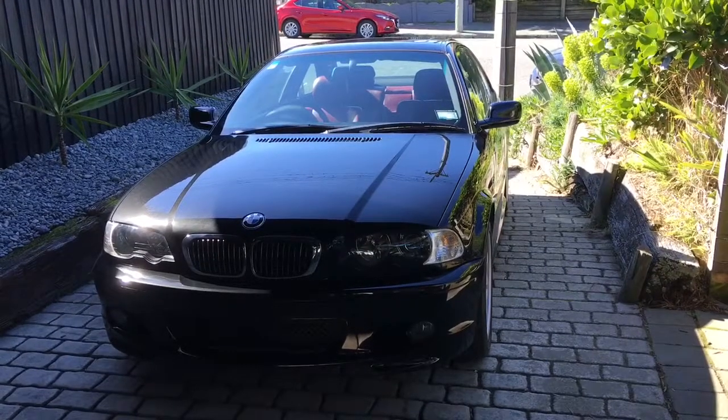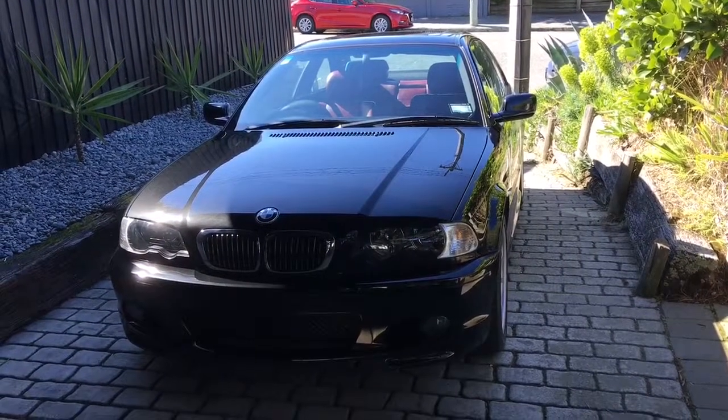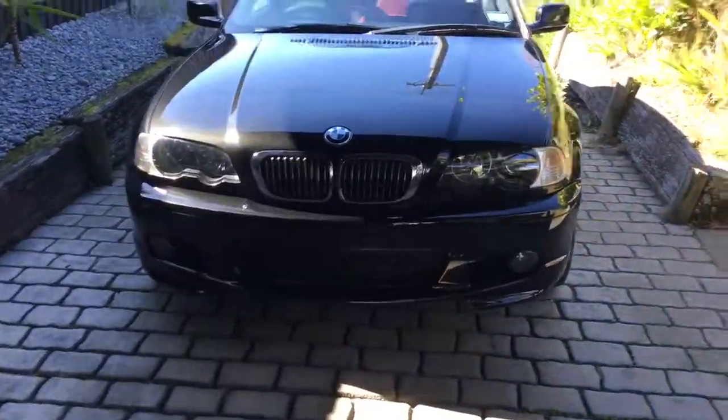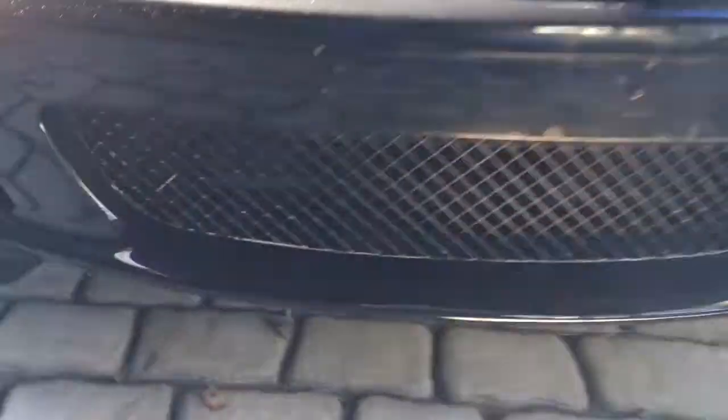We're having a look at the BMW E46 330ci today. The car's 18 years old but it's in pretty good condition — it's been pretty well looked after. One thing that's letting the side down a bit is this grille at the front bumper. It's all beat up.